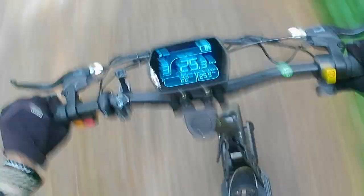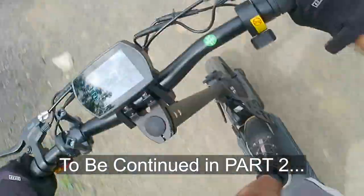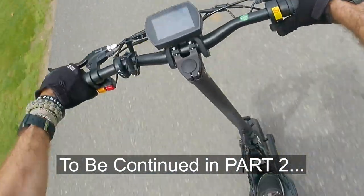This is the end of Part 1. Stay tuned for Part 2 of the Highboy Titan series, where we're going to get into some hardcore off-road use and see how it performs.